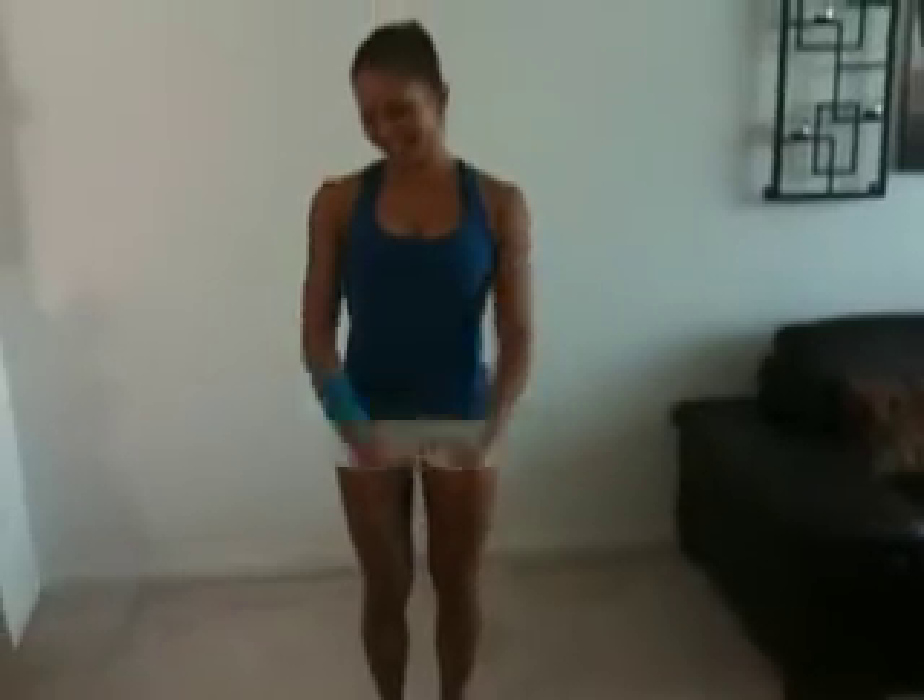Hi guys, it's Penny here with wellnesswithpenny.com. Thanks for joining the Wellness Movement and today's 10 minute home workout video is called Fortified. I'm going to go through the whole workout with you so you see what it looks like, and then I'll come back and show you the proper form as well as the modified version if you're a beginner. Starting with lunges, going into push-ups, knee tucks and jump jacks — four of everything.